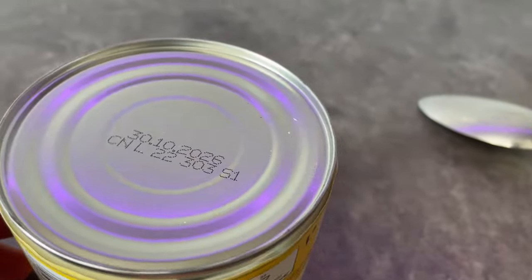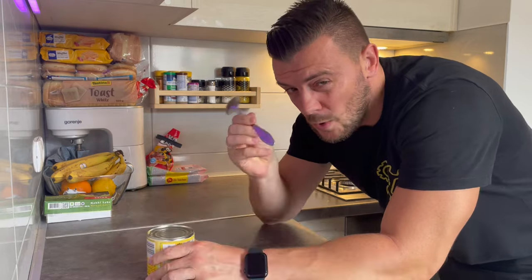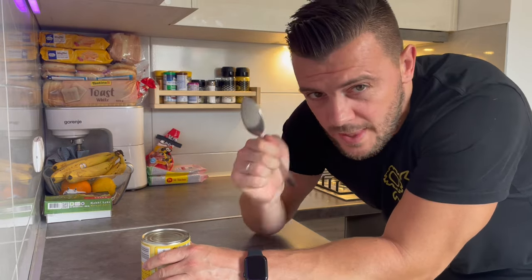Ever find yourself in a situation where you have a can like this but you don't have a can opener, or you don't have that special tool for opening cans? In that case you can use a spoon or you can use a knife, and today I'm going to show you both solutions.